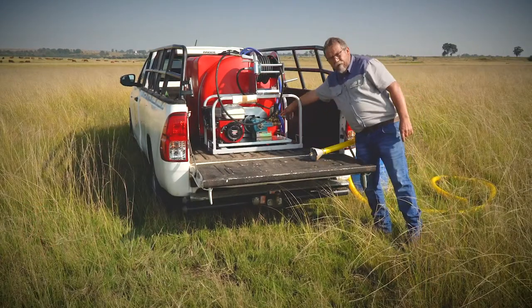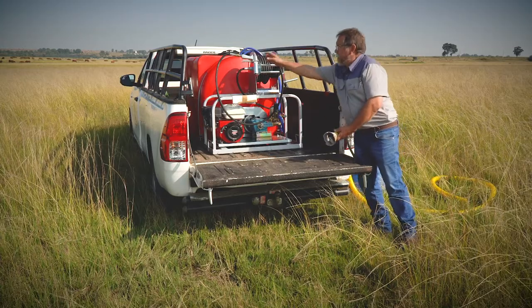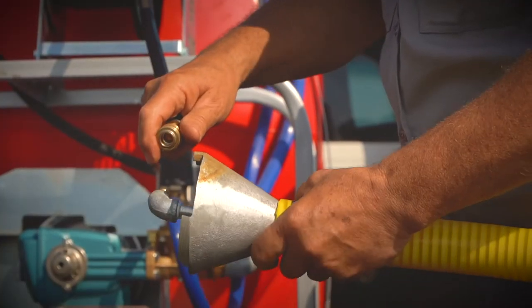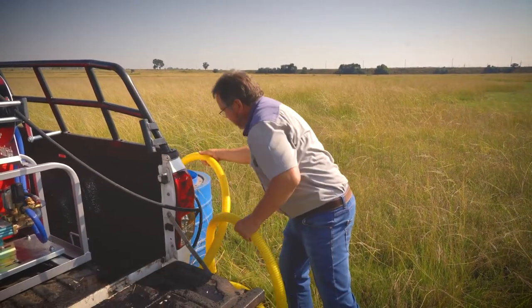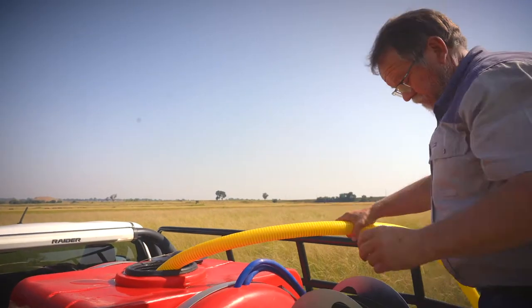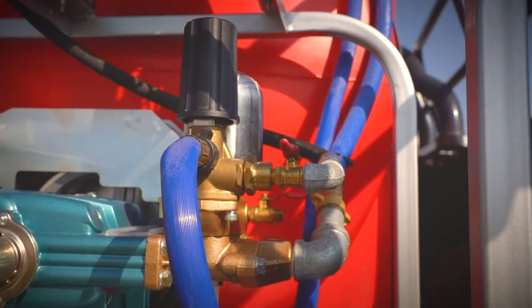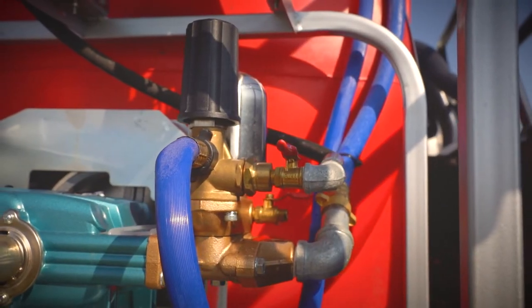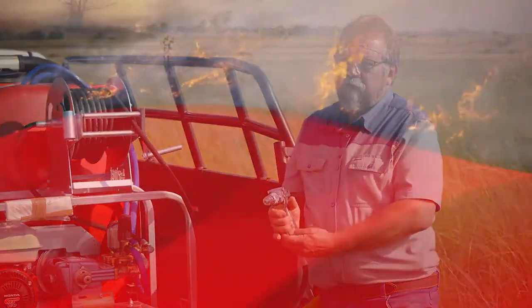Once that starts, the water will start flowing out this drain valve. Close that, and then by clipping this quick coupler onto the Venturi, that goes into your water source and the open end goes into your tank. Once the tank is full, you can just close this valve and you can again put the high pressure pipe back onto your gun.